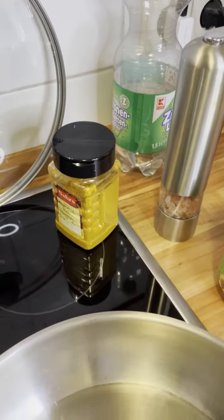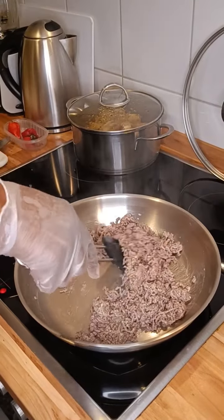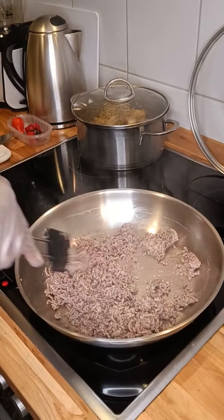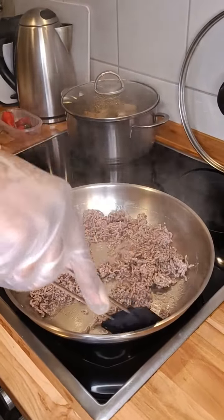I've just decided to fry the meat first, just a little bit — not so much. You can see it looks good, and then after that I'm going to remove it from this pan.